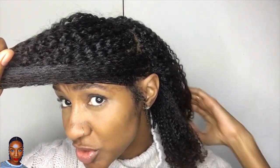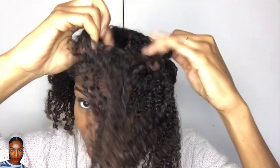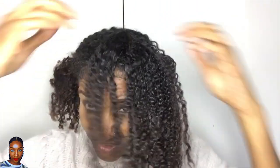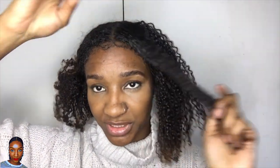Now I can detangle easily. I'm going to move the section I don't need right now — the leave-out — and put that away. Without any tools, I'm going to separate my hair and do a cornrow coming down this way, joining it all the way like that. Just stay tuned.